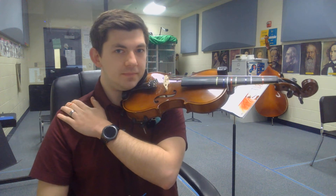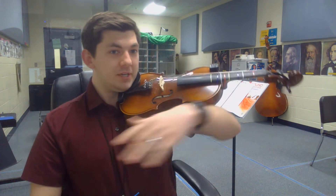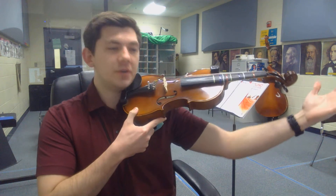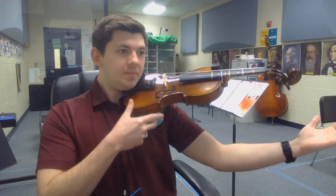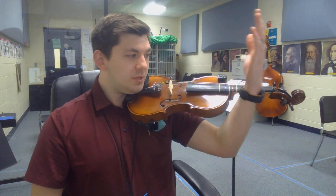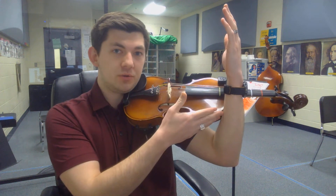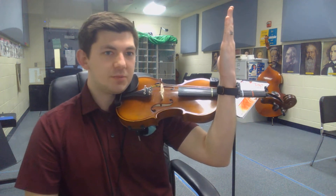Notice how closed your left elbow is. Then you're going to do the total opposite — stretch that arm way out past your scroll. Then close your arm to the point where you can put your left forearm touching the shoulder, the upper bout of the instrument, fingers pointing to the sky.